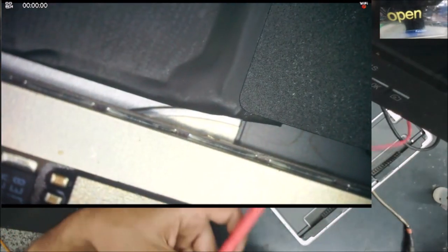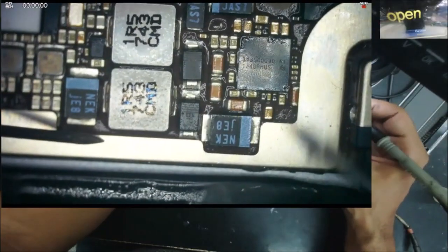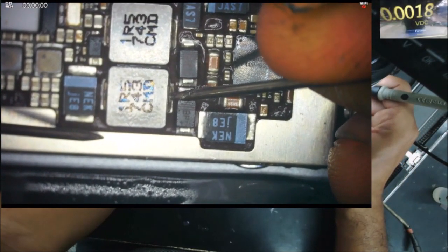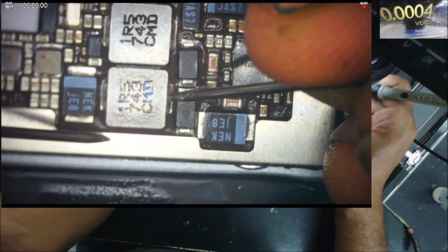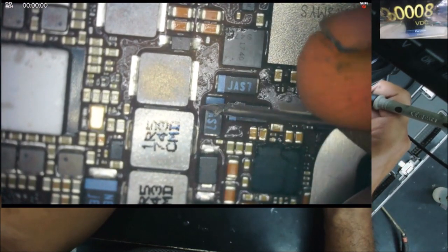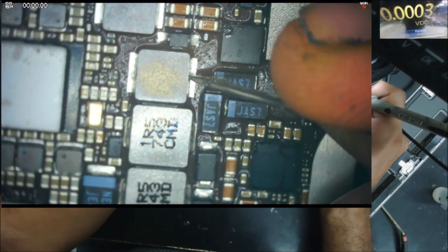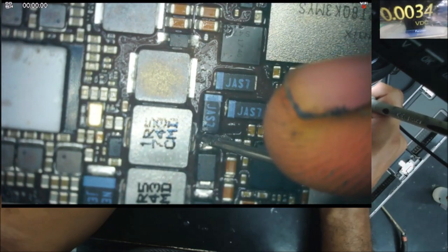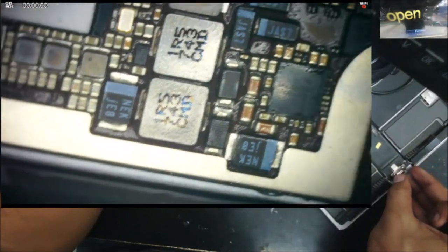Let's see the resistance in diode mode. Let's check what reading we have on that coil. In this coil we have 0.007 — yeah, all these coils are very low. Let's check around that IC that was getting hot.